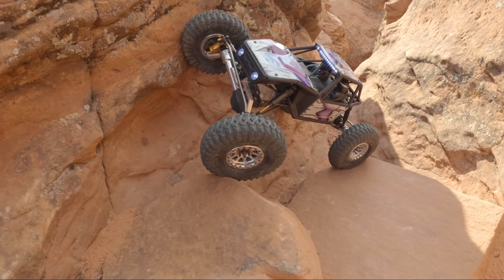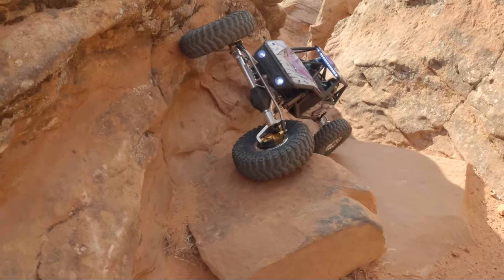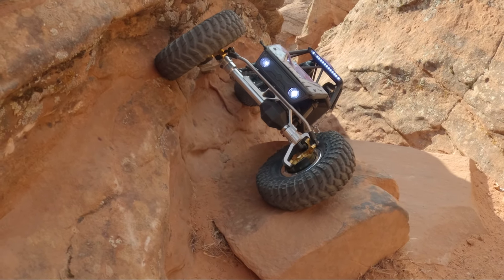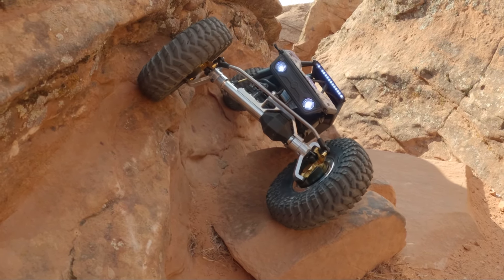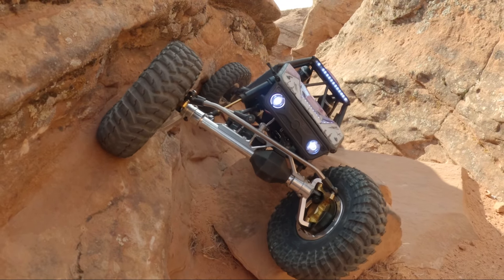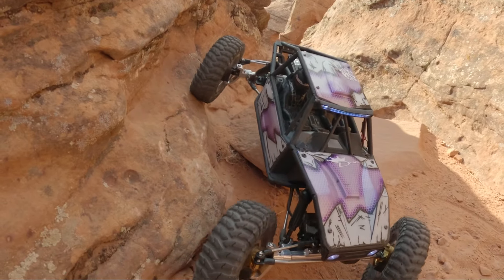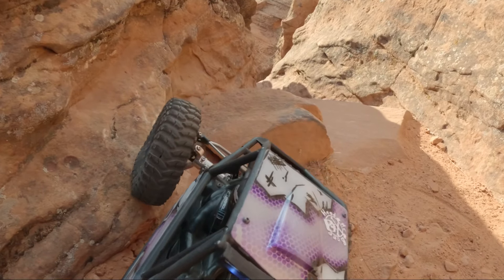Getting some off-camber action — you gotta turn your rears up. She wants it. Piece of cake. Love it — that's the kind of goofy little things I love doing when I'm driving around.